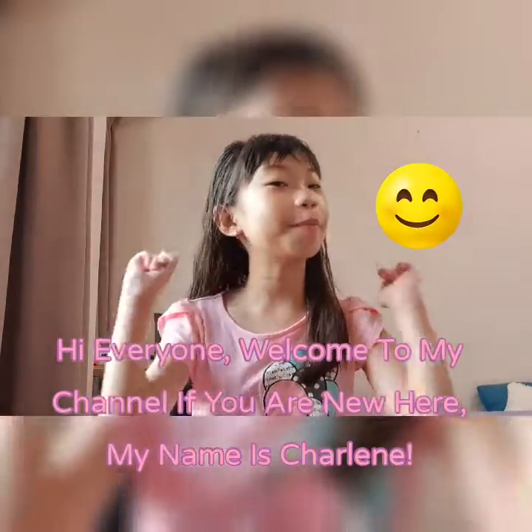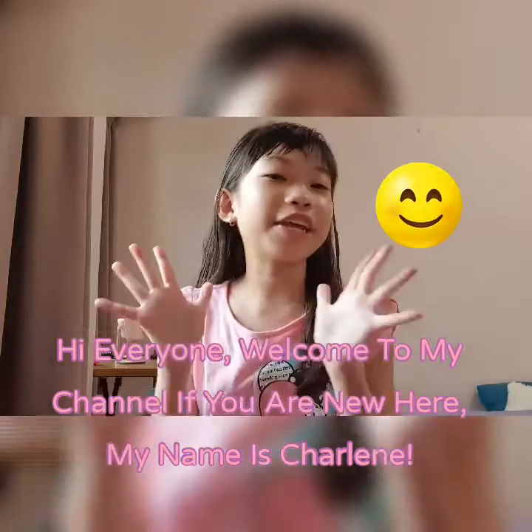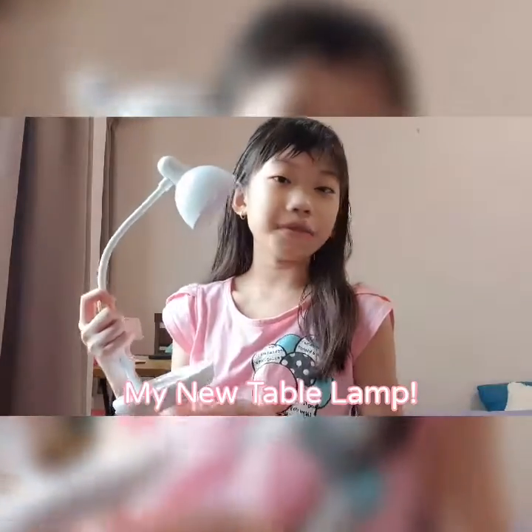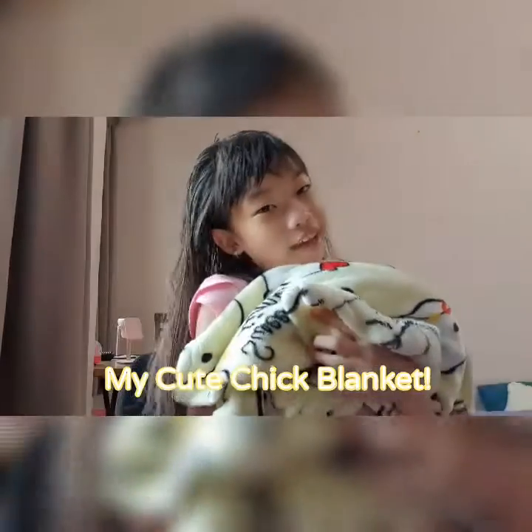Hi everyone, welcome back to my YouTube channel. If you are new here, my name is Shaleen. So today I'll be showing you some of my newest things. I think I bought these items a few weeks ago, maybe like one or two weeks ago, so it's not that long ago. So today I'll be showing you my new table lamp and my cute little fluffy new blanket.